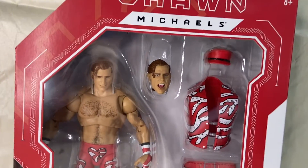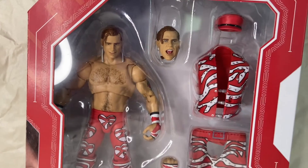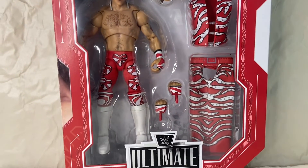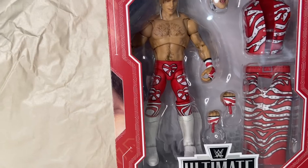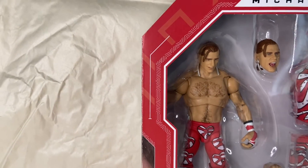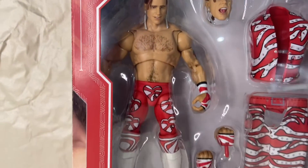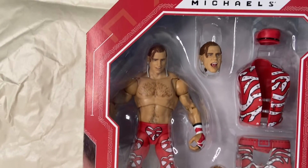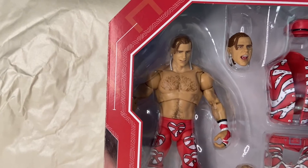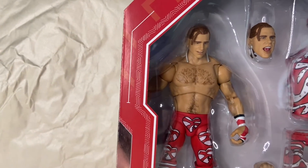The Shawn Michaels here has an alternate head sculpt — the screaming head sculpt. He comes with his entrance hat and jacket, his entrance chaps that he always wore, a set of closed fists, and a C grip in his hands. They did a really good job on the likeness. No major paint errors on this one. I have seen some where the chest hair is either off or missing in spots, but I got lucky on this one.